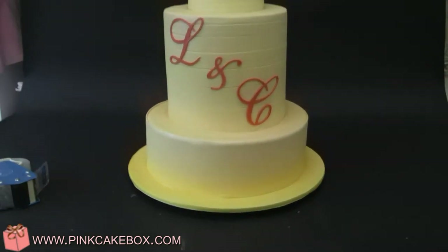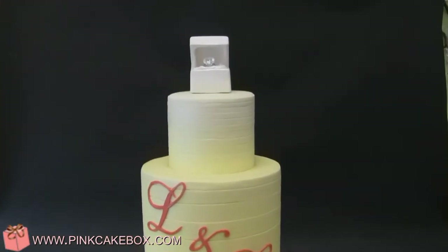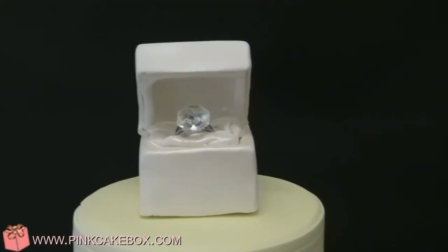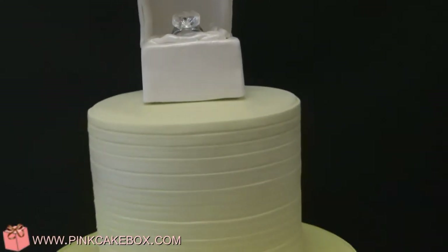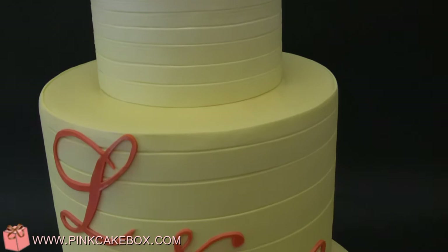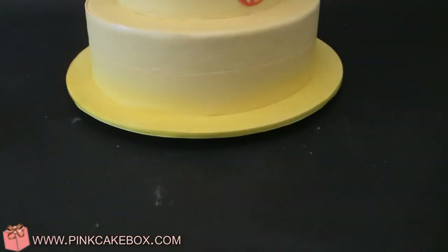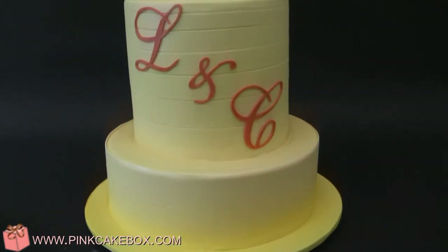We have an engagement party cake. It's got a ring box up there with a nice sized diamond. And then we've done ombre with all different strips that get darker and bigger as they go to the bottom. And then we have a couple's initials.